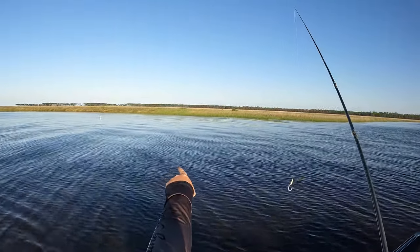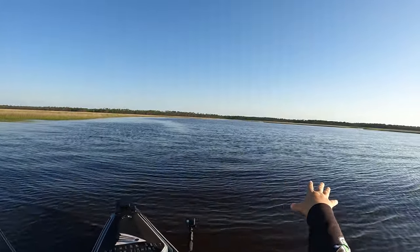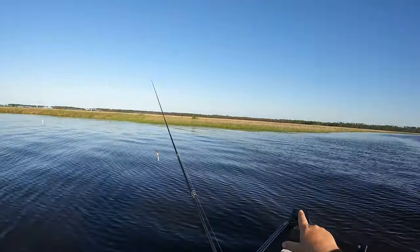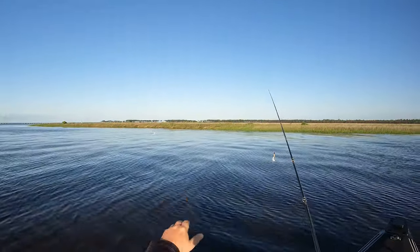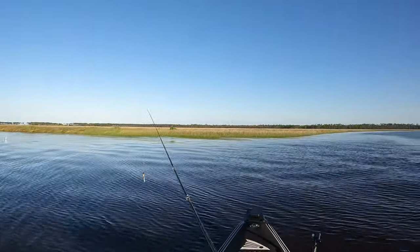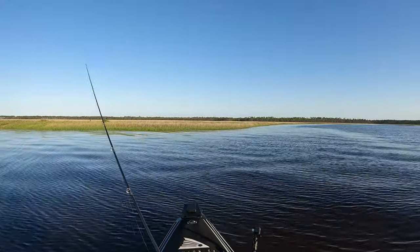We've got bait moving — that's a redfish or something moving through here. Starting in this big creek system right now with a super high tide and a lot of current just sweeping through. We're working some grass lines, throwing this jig around, to see if we can pick up some flounder.